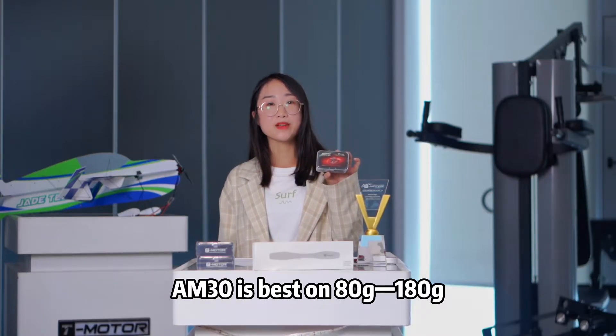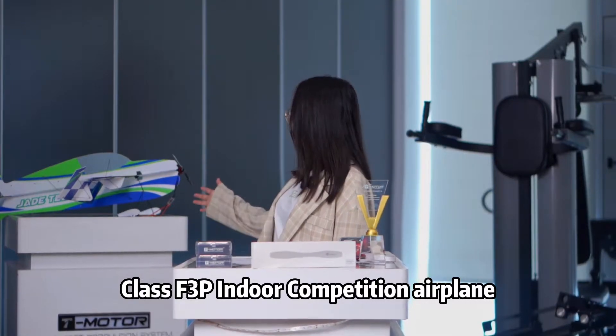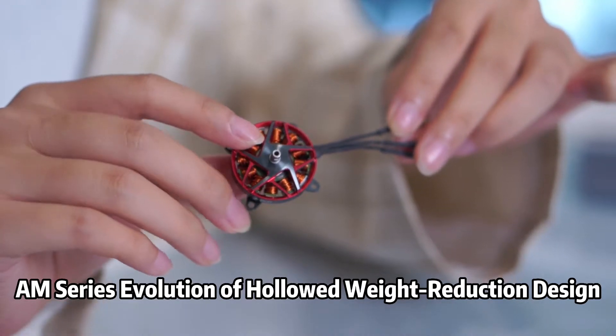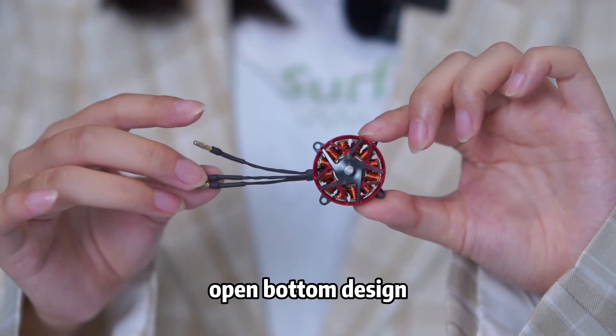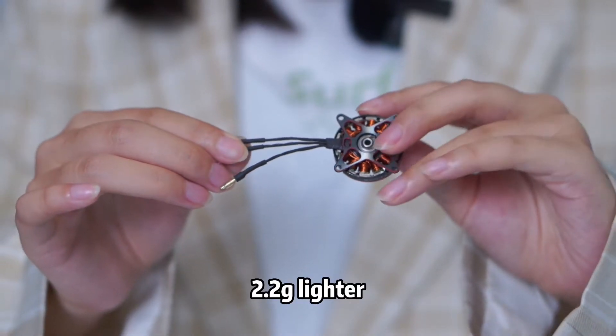AM30 is based on 80g to 180g class F3P Indoor Competition Airplane. AM Series evolution of hotlet weight reduction design — signature 5 bulk, twin-layer hotlet process, open bottle design, 19g model weight, 2.2g lighter.